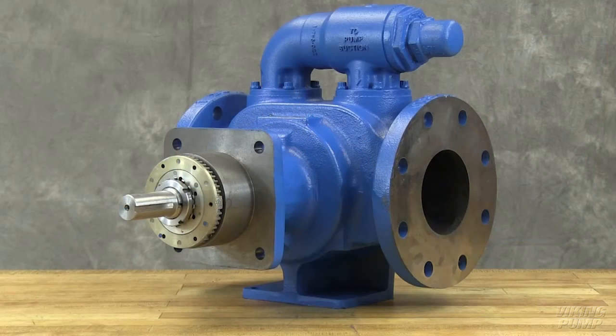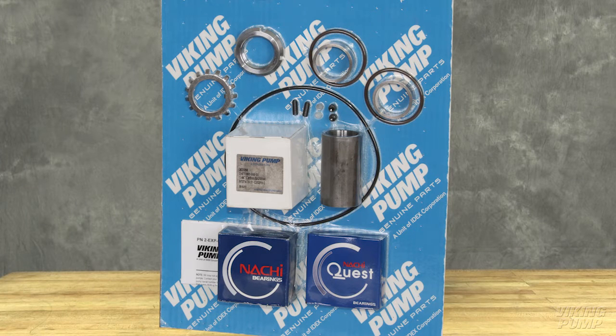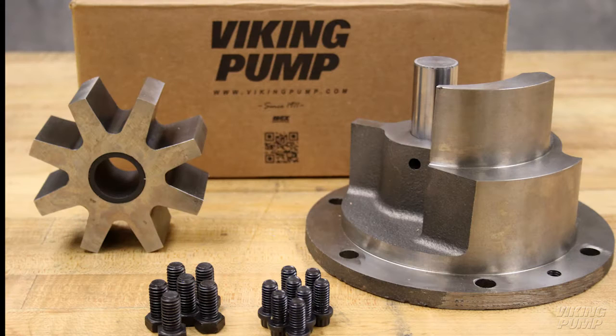The pumps covered in this video are KE through QS 4195 series heavy duty pumps with behind-the-rotor component mechanical seals. The seal kit includes mechanical seal, O-rings, bearings, bearing collars and associated hardware. The rebuild kit includes a replacement idler and bushing assembly, head and pin assembly and associated hardware.